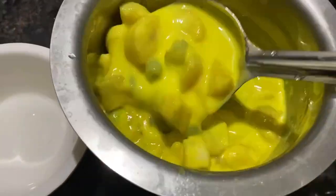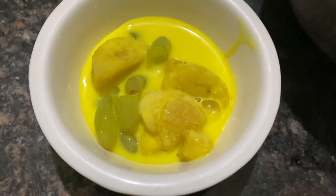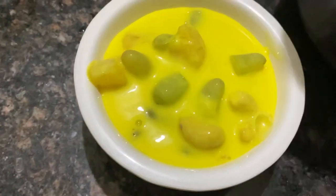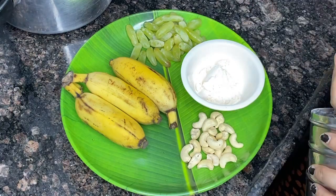Hello everyone! Welcome to MDTV VEGFOOD, D-Roj Banna channel. Fruits are a very simple and easy process. Let's try this video — it's very tasty and you can try it too.